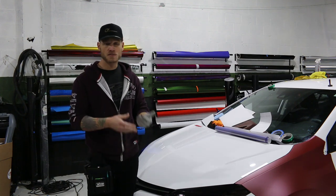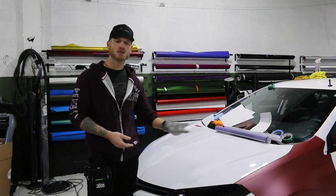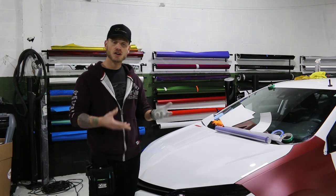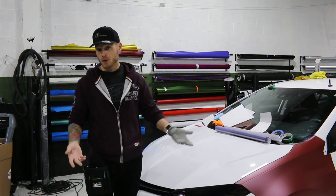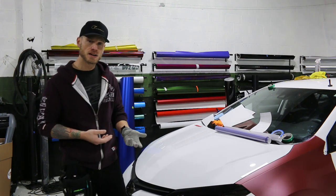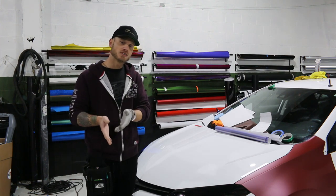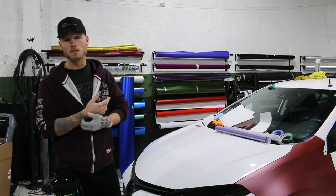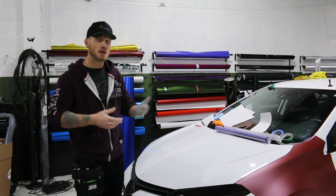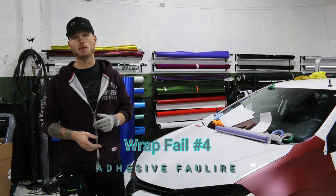If it's the substrate itself, it's not your fault and you're not really going to warranty that. The wrap is going to have to come off, the customer will have to get it painted properly, and once the paint cures they'll have to bring it back to be rewrapped — a huge pain. So try to check vehicles before you wrap them to make sure they haven't been resprayed. If they have been resprayed, let the customer know about the possible consequences and have them sign off on it. It can also just happen on wrap removal.